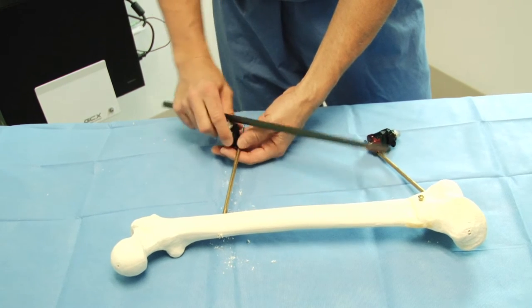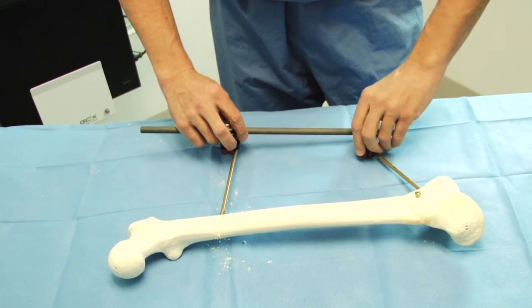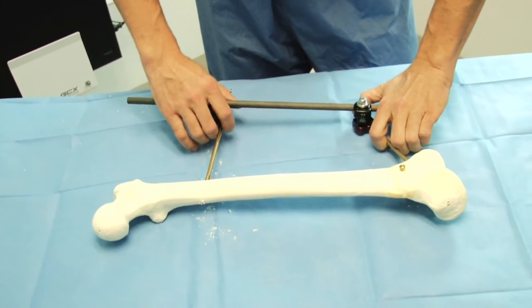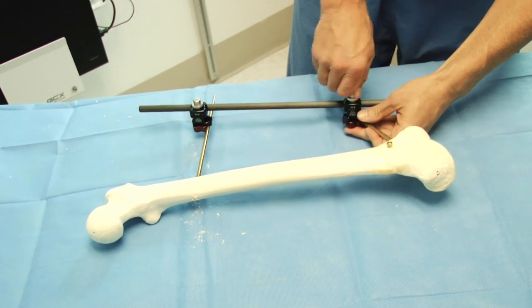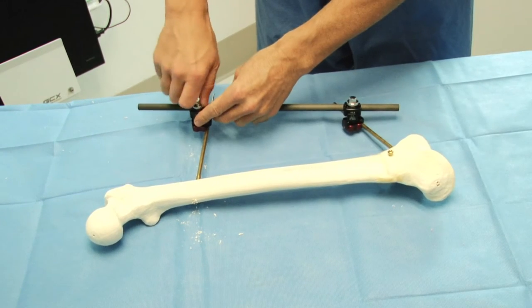An external fixator can then be assembled on the half pins connecting them. Alternatively, a femoral distractor could be used. The timing of placing this is up to the surgeon. This does help give some stability to the bone after osteotomy.